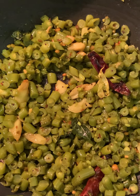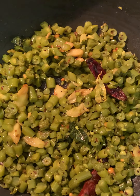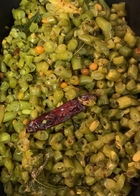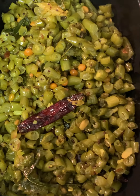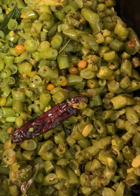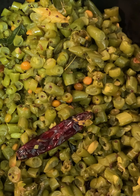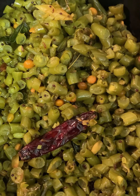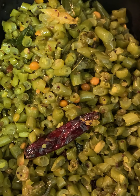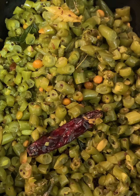I will fry the recipe for 10 minutes. The recipe is very simple. I am going to fry the beans for 10-15 minutes.